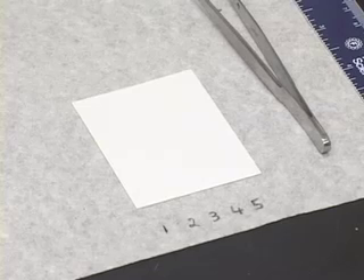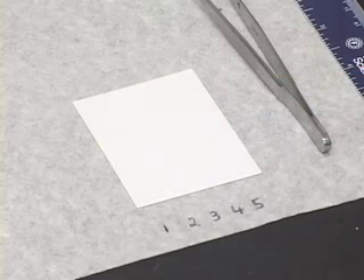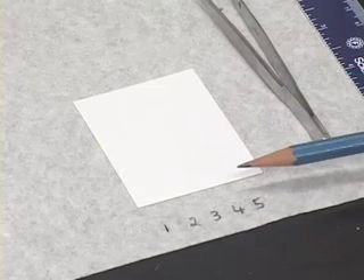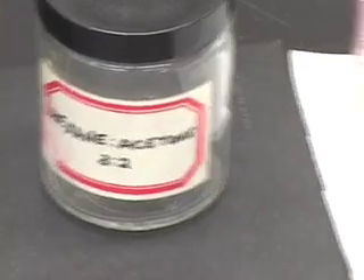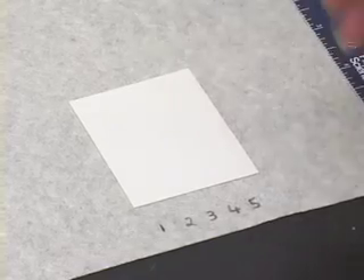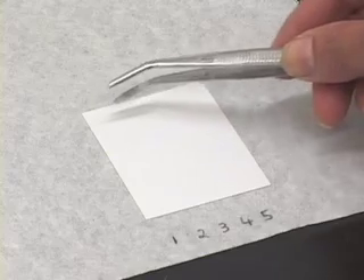Let me explain how we should handle the TLC plate. We should not touch the coated portion of the TLC plate as far as possible, and especially the portion that goes inside the developing jar should not be touched. If you want to handle the TLC plate, you should use tweezers and handle it only at the top edge portion.